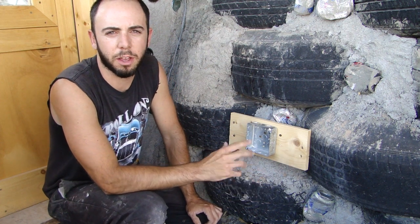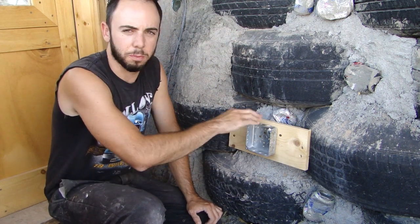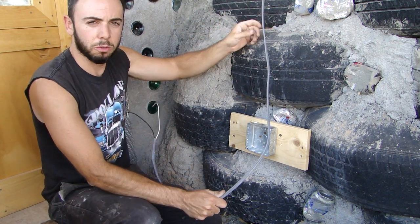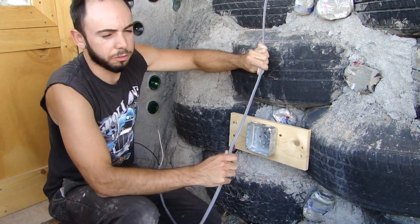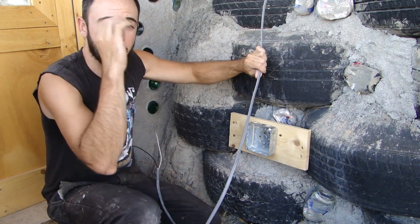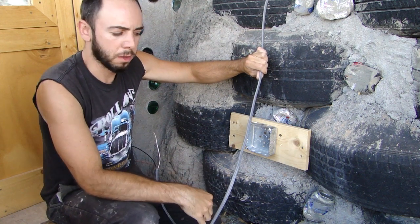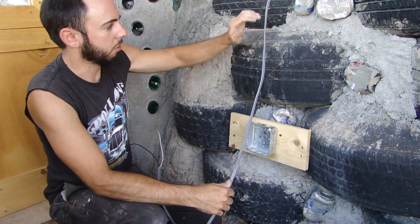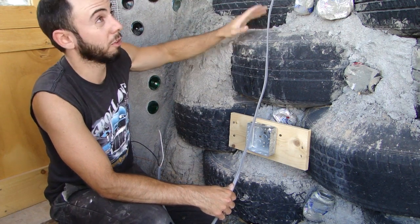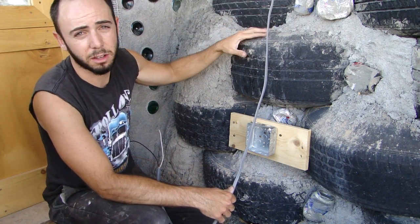Next thing you need to know about is how to run Romex wire inside your wall to meet these boxes, and how to install this in the boxes. Right here we have some 12/2 Romex wire — this is the gray stuff. It's rated moisture resistant. It can be buried in plaster or buried in the dirt, and we're running that because it's going to be running down our tire wall, covered in outside cement plaster and inside Adobe mud plaster.